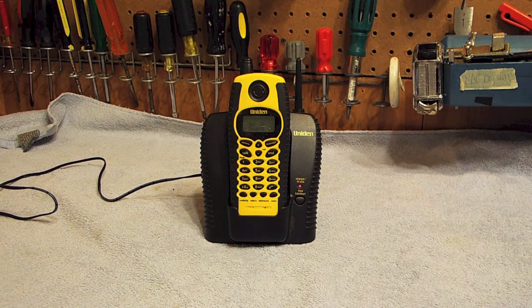Hello viewers, this is the initial checkout on this unit, a waterproof telephone. This is model WX-I377 and it's 900 MHz analog.